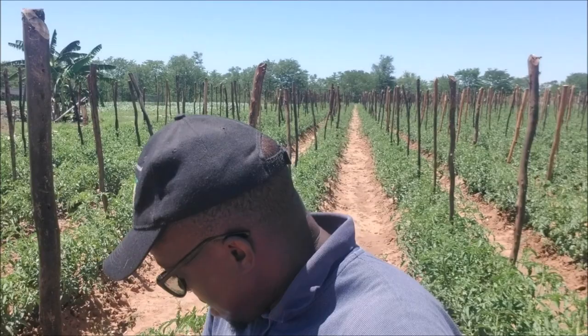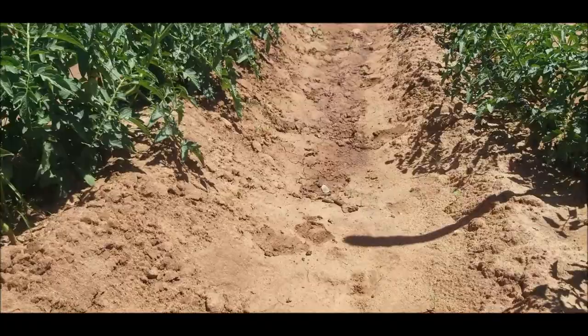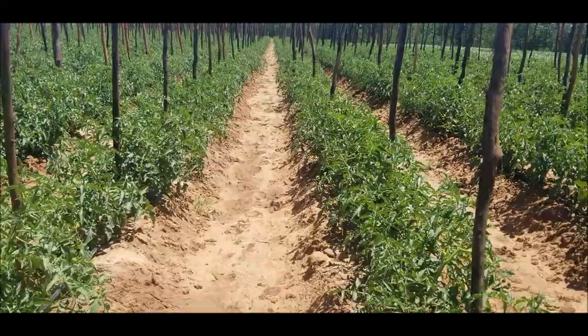What we've done here is called trellising — you put these stumps up and support the tomatoes because a tomato is a fruit but doesn't have a very strong stem, so you need to support it so it doesn't tip over. Today I'll be taking you through the fields to show you the progress. We've got 17,000 plants here, and some of the tomatoes have already started fruiting as you can see.